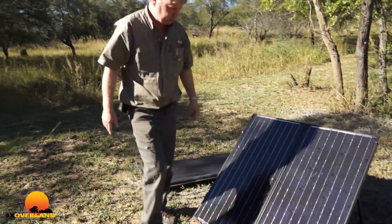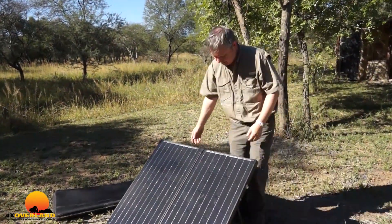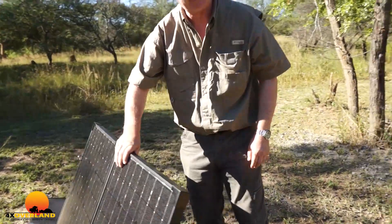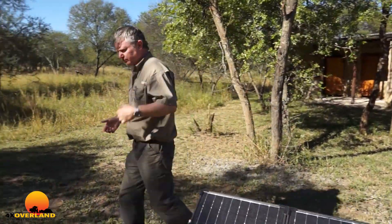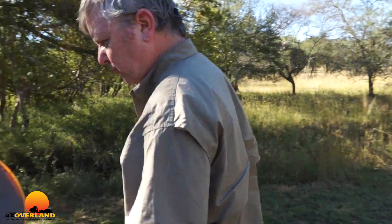It folds in two and it's nicely made. It has legs that come out and are adjustable. It's really quite nice. It's simple — I like it because it's simple and not complicated. The cabling that comes with it, you basically just have to plug one thing in and snap it onto your battery, and it comes with a solar regulator.